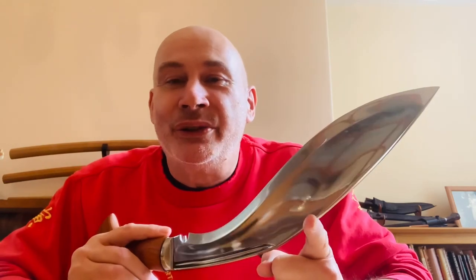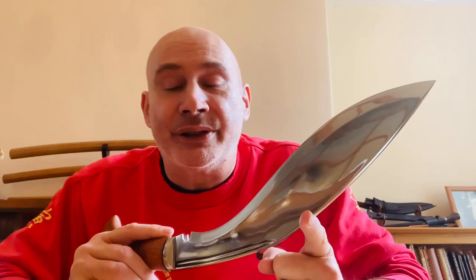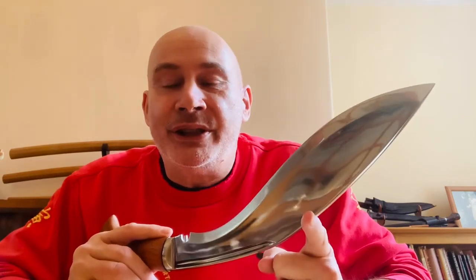Hello there, Simon Hengel from Tora Kukri. I'd just like to show you this that was sent the other day along with the rest of the samples. It's another reintroduction — it's the Sherpa Kukri. It's a fabulous kukri.